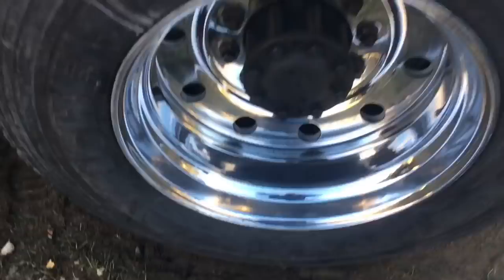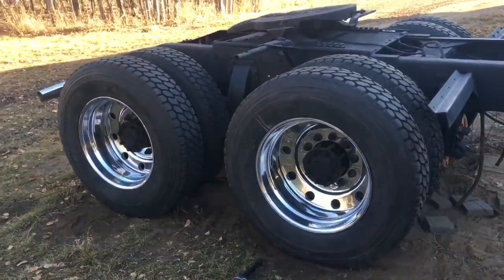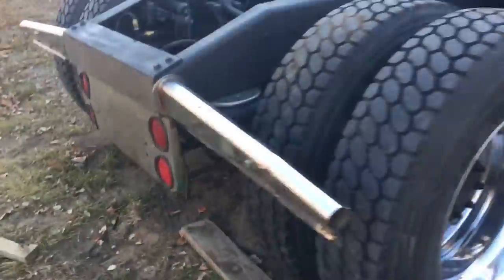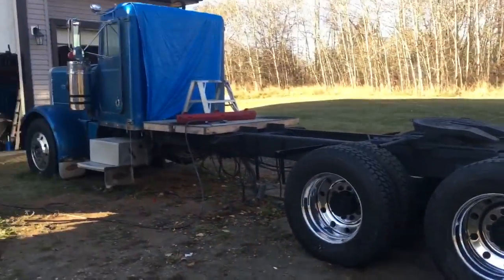All right, there we go — last one. She's all torqued and looking pretty good. That's a lot of work. There you go — some new old shoes. Looking pretty sharp though.